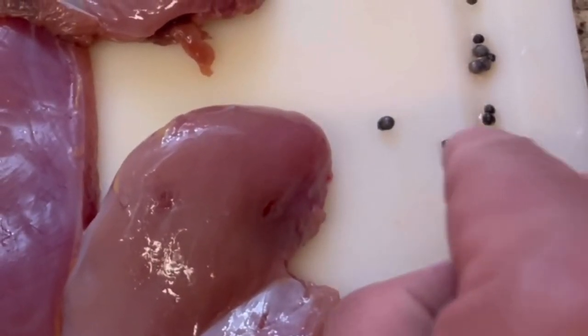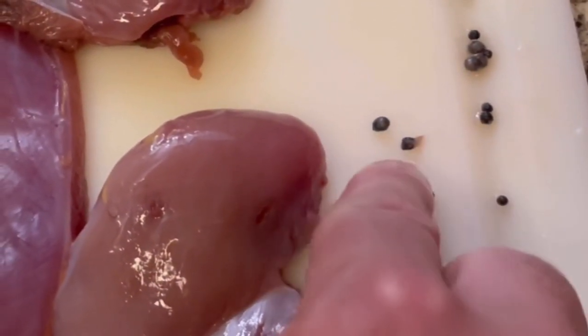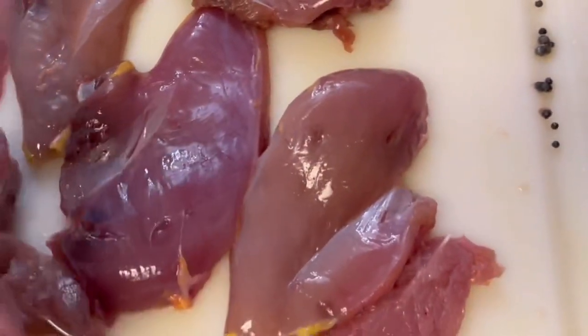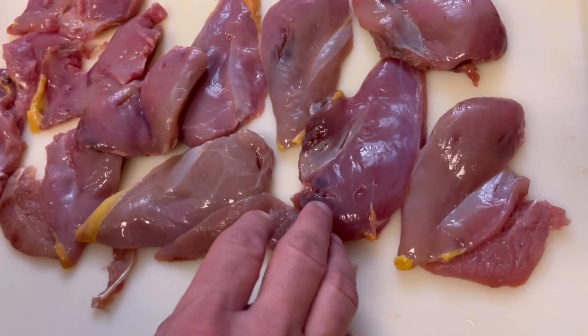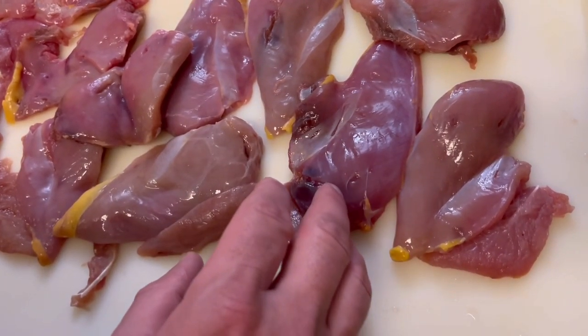And then you got your number six shot right there. I believe that's the number five shot. Those smaller pellets are gonna lose energy, but they're not gonna damage the meat quite as bad. And the bigger shot is gonna penetrate better and give a better chance of bringing that bird down.